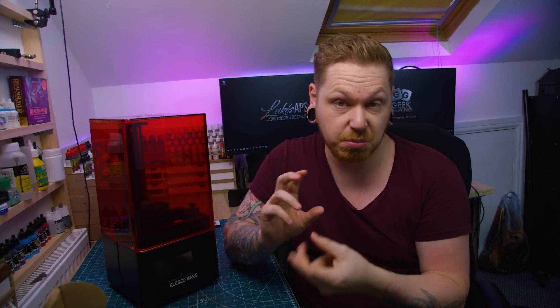I've got absolutely no idea what I'm doing. I've never touched one, never actually seen one in the flesh. I've held some 3D printed stuff before but I've never actually used one. I thought this would be a good video to go through everything from start to me printing, and as I learn I can do bits of videos on the printer. I've got no idea and I'm just going to show you how I learn.